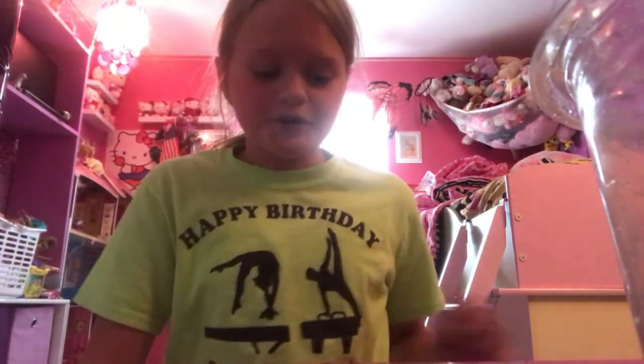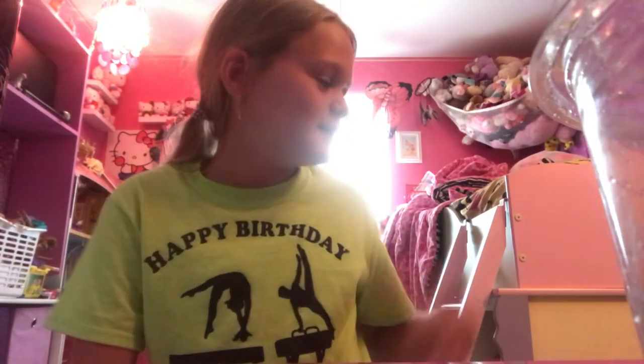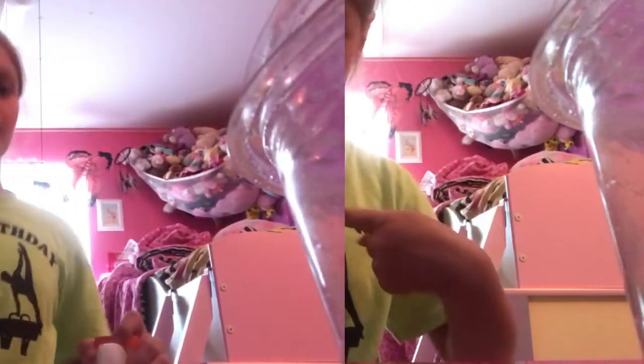I'm gonna make a slime video because why not. I'm sitting on my chair — I moved it — but okay. So, how I make fluffy slime. Let's go. First, I get glue. It doesn't matter what kind.